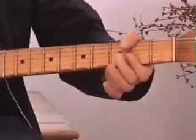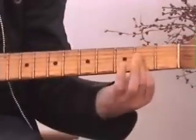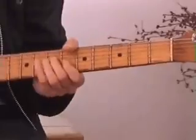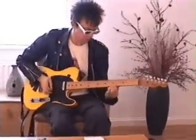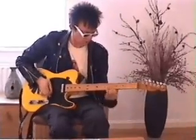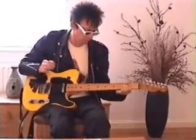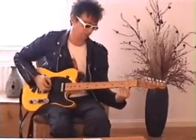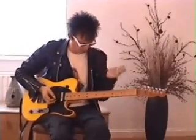Then just do that again a little bit faster. That last bit is 2nd finger on the 7th fret of the 4th string, and then an A chord — first finger covering the 2nd fret of the 2nd, 3rd and 4th strings with an open 5th.